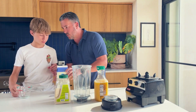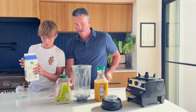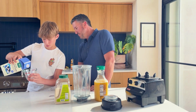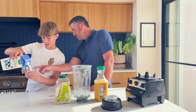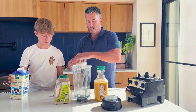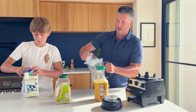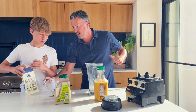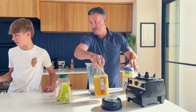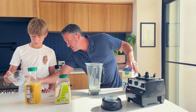Hunter, why don't you do one cup of milk — which is to that one right there. Which one? Oh yeah, just gave one cup, perfect. And then we're gonna do six ounces of OJ.